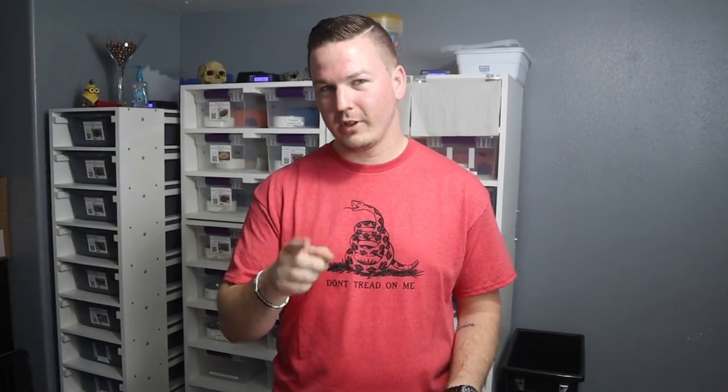Stay tuned, I might have one of you guys name her. We have some ideas of what we'd like to name this one, but I'd like to get some input from you guys to see what we're going to name her.